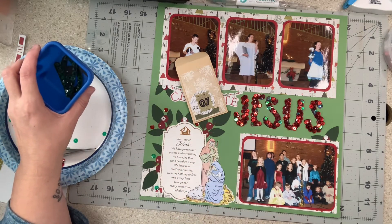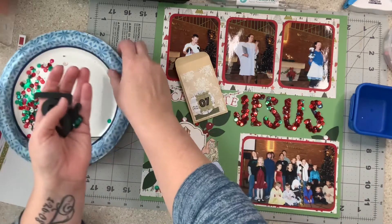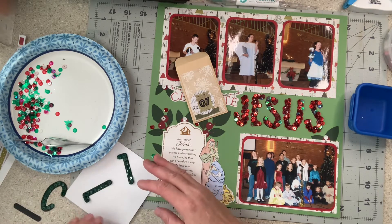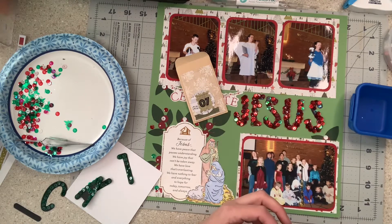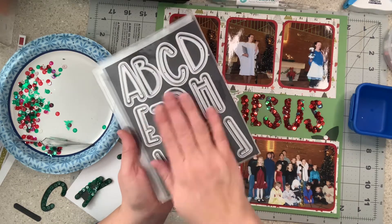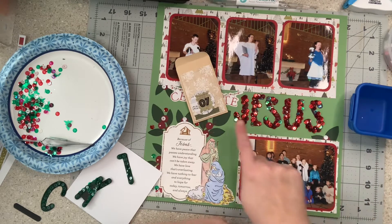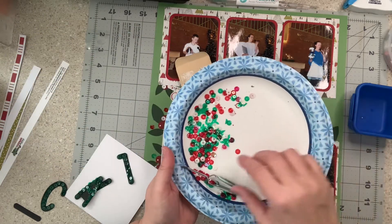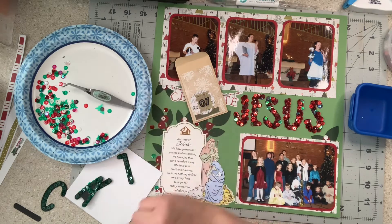So what I did was I made letters — I did not know where I was going to go with this, I struggled a little, but that's okay, it made me think outside the box. I used the sequins to die-cut some black cardstock using alpha dies from scrapbook.com. I used the background of the die, not the actual letter, and then to spell 'Jesus' I covered them with sequins. I used a lot of the red ones, not all of them but a good amount.